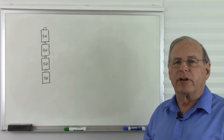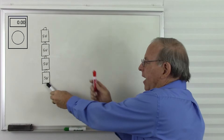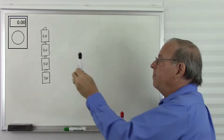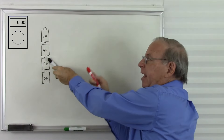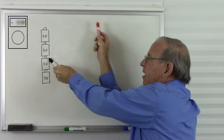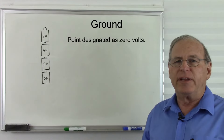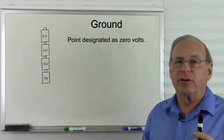I avoided calling this ground in the lecture on measuring voltage because I was saving that term for this lecture. But we call that point in the circuit ground. There are two common places in electronic circuits to call ground. One would be the lowest possible voltage, or the most negative voltage, and in that case all of our voltages measured with the red probe are going to be positive, no matter where we are in the circuit. The other logical place is going to be in the middle of the stack of batteries.